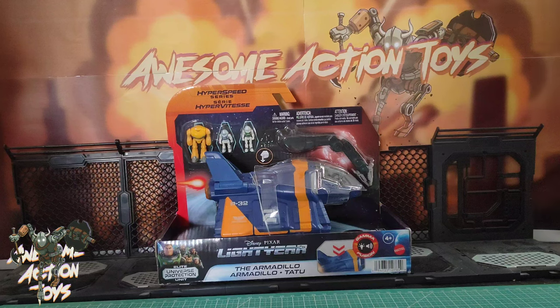Welcome back, awesome Action Toy fans and subscribers. Today we're looking at this Lightyear HyperSpeed Series Armadillo. Now there are two available — there's a brown one. I've got two of those in England, but I haven't reviewed them.